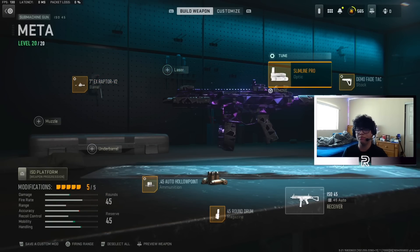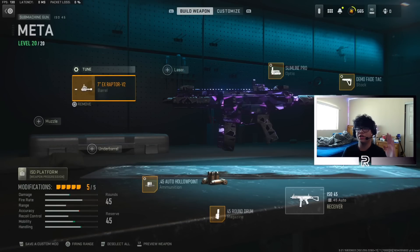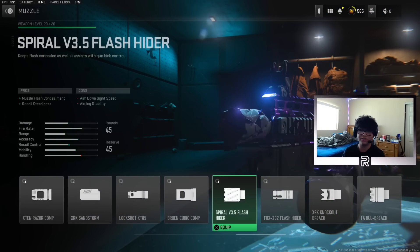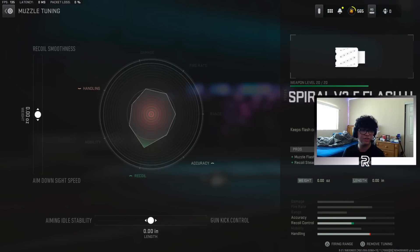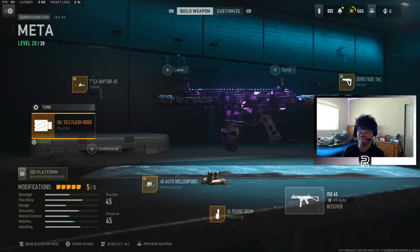This build is just a really good movement build and it absolutely shreds. You guys are going to be using the Slimline Pro Optic — here's the tuning on that. Now, if you don't want to use the Slimline Pro Optic, another alternative is you can take off the optic and head over to muzzles and use the Spiral V3.5 Flash Hider. This is going to conceal the muzzle flash so that way you're not absolutely blinded with the iron sights. Tune that for recoil smoothness and all the way on gun kick control. I'm going to show you guys how that looks in comparison to the optic right after this.